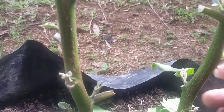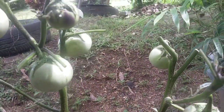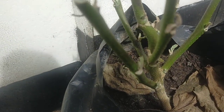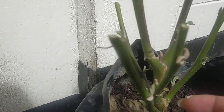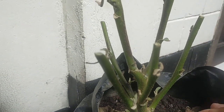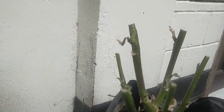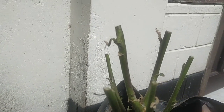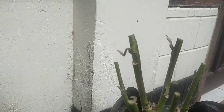Batang tanaman ini masih sehat, jelas bahwa akan tumbuh tunas-tunas baru lagi. Ini sudah termasuk pemangkasan berat, dan saya perlu rawat tanaman ini. Sudah saya pangkas, sudah saya semprot, sudah saya bilas, dan setelah itu saya beri pupuk. Saya harapkan dia akan tumbuh menjadi tanaman yang sehat.